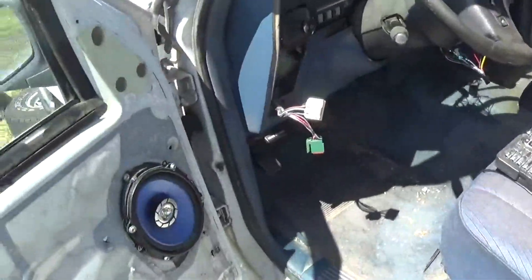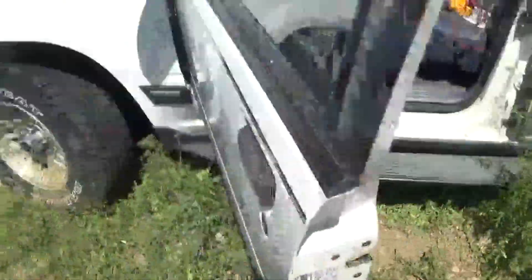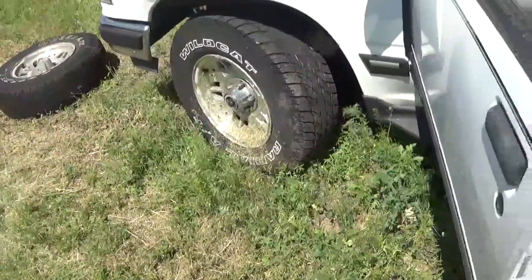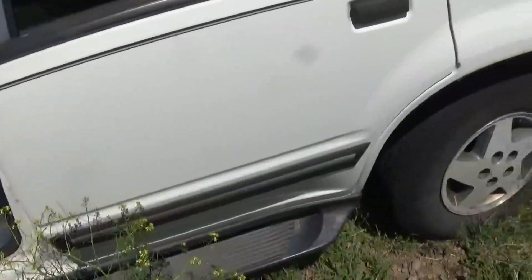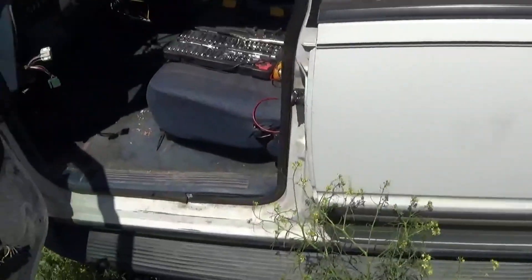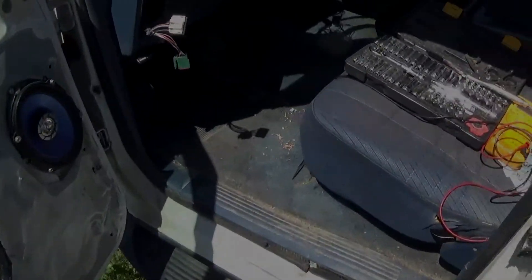It's basically road worthy right now except for the tires — that one doesn't really hold air, but these are the original tires it came with. So this is still going to be a little bit of a project, but it's getting there — it's almost there.